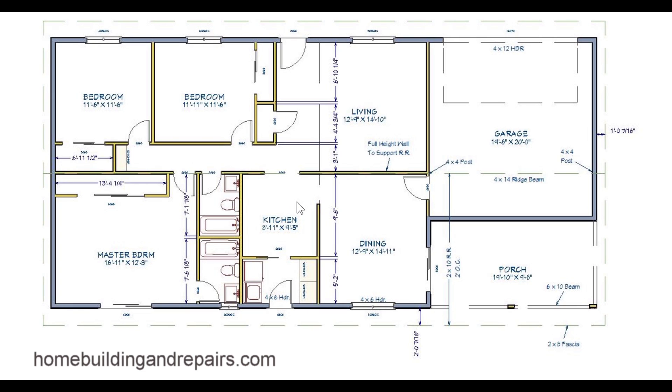I looked at an example plan for another job and I couldn't believe how much information it had — how many details and circles and cross sections. I can see where that could get a little confusing, and I don't want to do that.